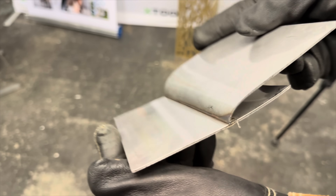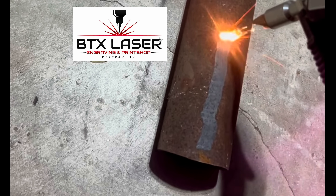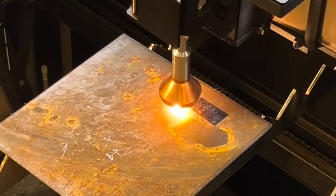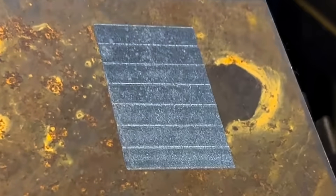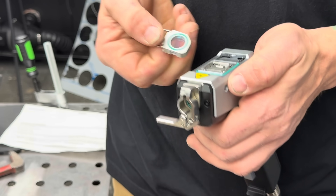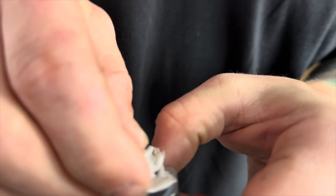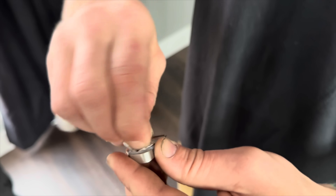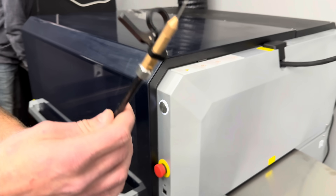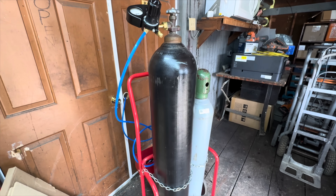Sadly, we ran out of time in the demo room before getting to try out the rust removal process for ourselves. But I did find some videos of it being done — this can either be done handheld, or you can do laser cleaning with the CNC for even more consistent results. As far as I understand, maintenance on this machine will include making sure to keep the glass covers clean. Mike recommended glass cleaning cloths. Everything else would include keeping up with consumables like wire spools for welding, different types of gases like argon for welding, and nitrogen or oxygen for cutting thicker metals.